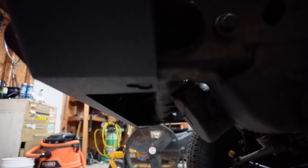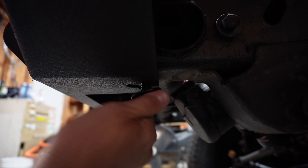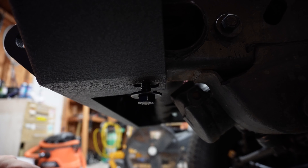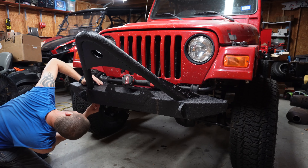Here we are underneath the Jeep. It's a little dark, but all we're going to do is get that one started and then start the last one on the other side so we can square it up before we tighten everything down.